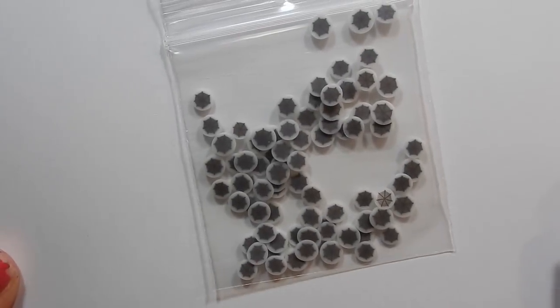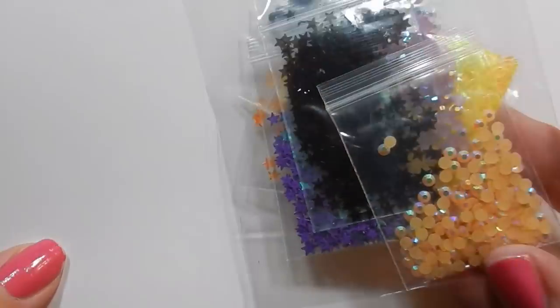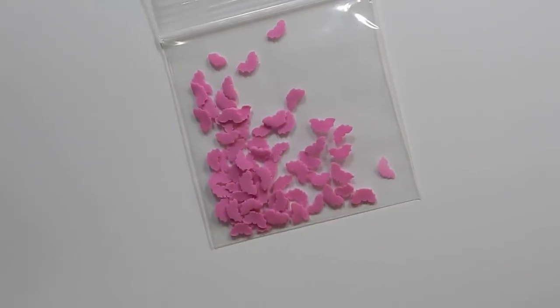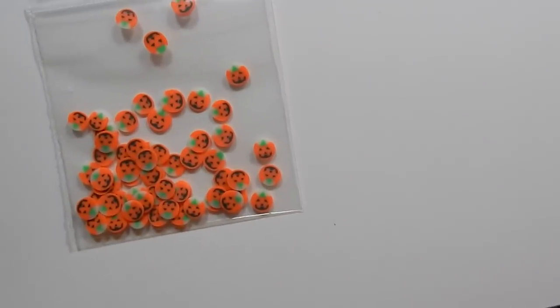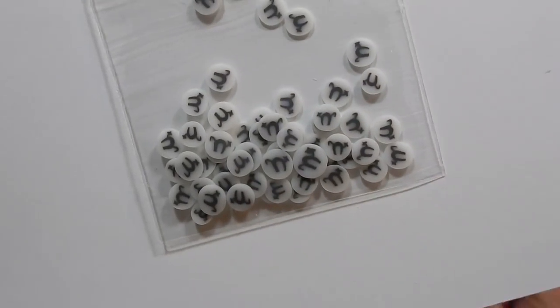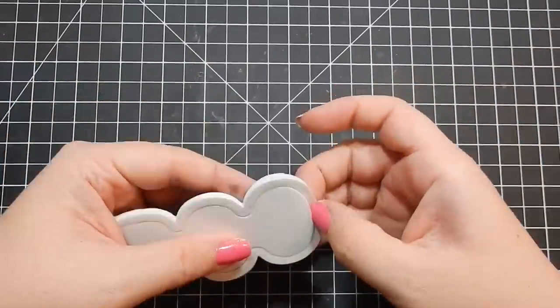I'm going to show you the toppings and then we'll get started on the 10 cards. I typically make all shaker cards when I do my Queen & Company videos, but for these 10 cards I try to mix it up and make some non-shaker cards too, just to give you some options. Every card I make, you could also make as a normal card — you would not have to make it a shaker card.